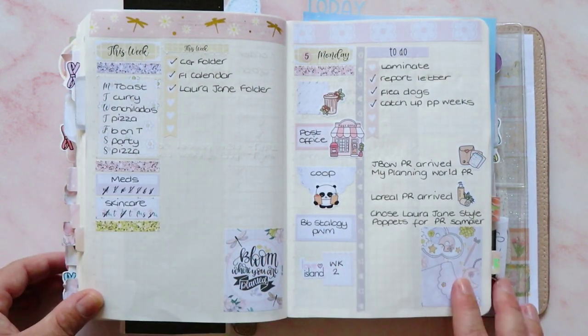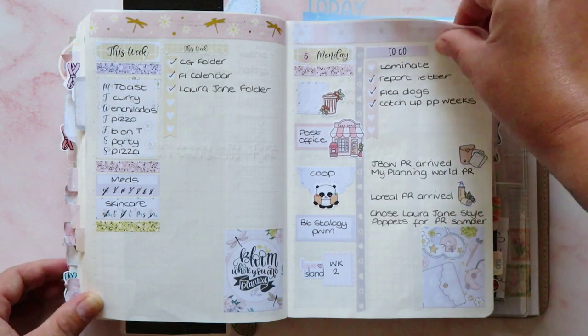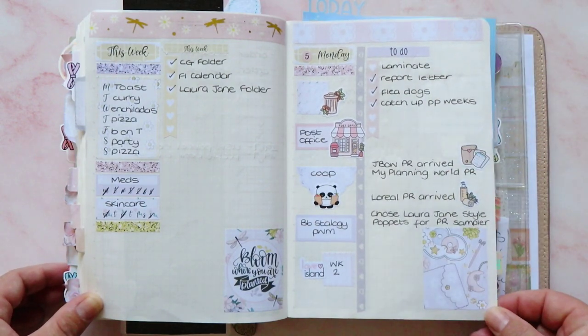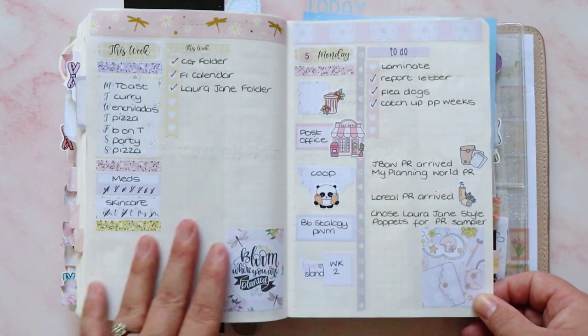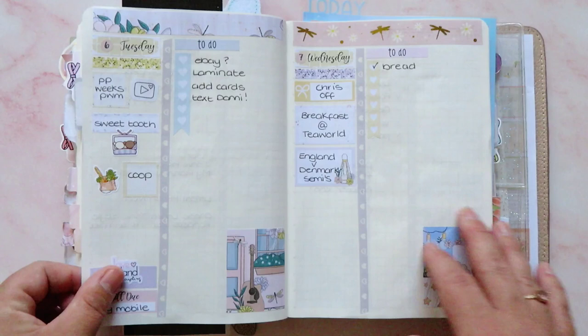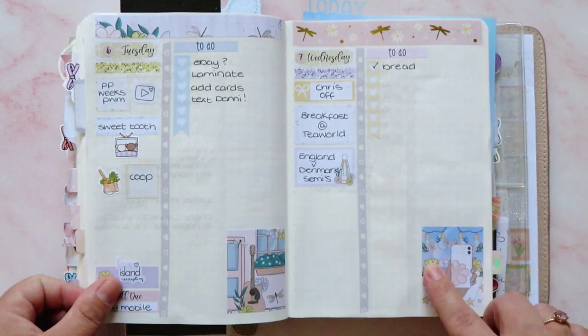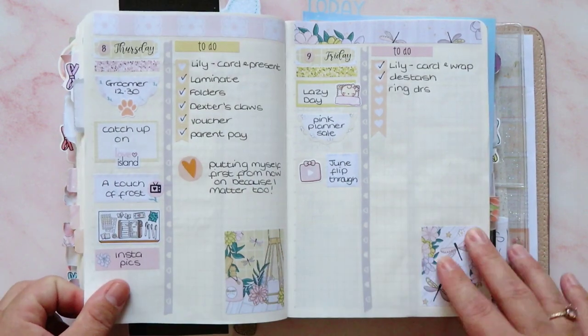Then we are into the first week — I think this one was a kit from Lily Blossom Designs; the washi is from Paper K. I was still doing a day-to-a-page on this spread and I like it — it turned out well. There were a couple of days when I didn't really do anything, but it doesn't matter; I like how it turned out.